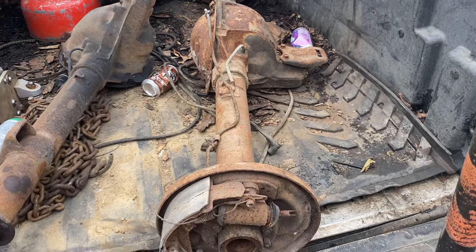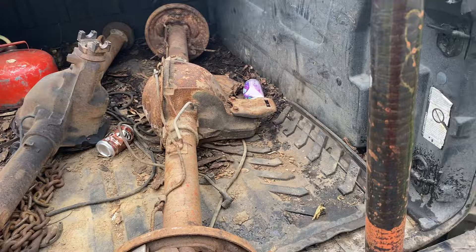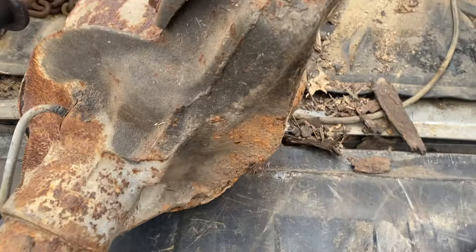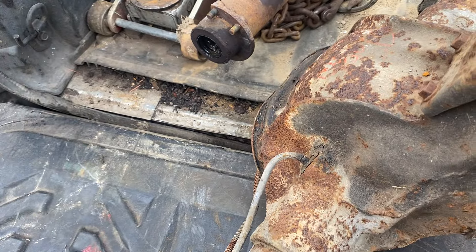Do you guys know if they make bigger splined axles for these? If so, I'd like to upgrade while we're in here. I'm gonna drag it out a little bit and show you guys what it looks like on the inside. When I tell you guys this thing's probably been sent to bomb an ocean, I am not joking at least a bit.